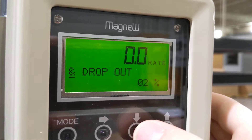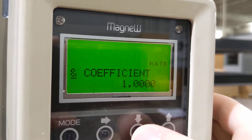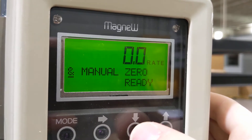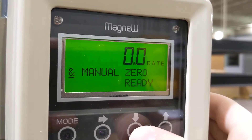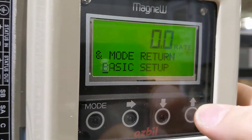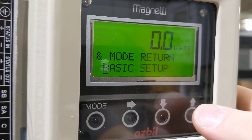Low flow cutoff, dropout, coefficient — that would be like your scaler — auto spike cutoff, averaging, and manual zero. If you want to zero it right now you have that option. You can go back to basic setup and cycle through that menu.